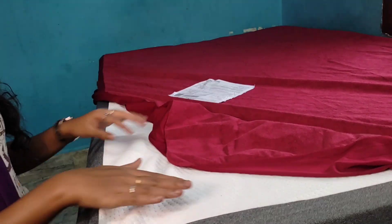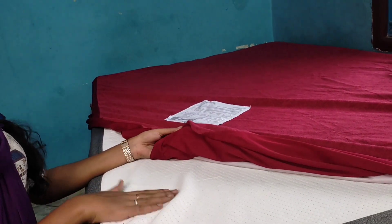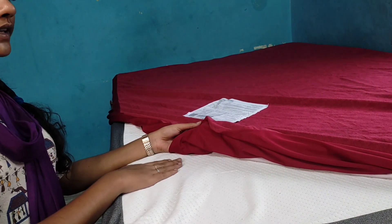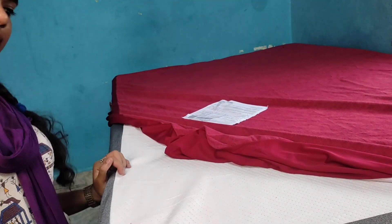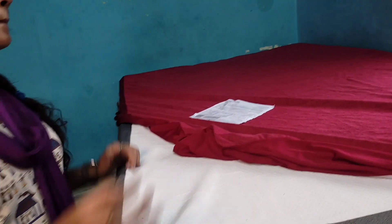We will share the benefits of the mattress. This is an orthopedic mattress, so it will reduce back pain. This is a memorable foam, and it is a lifetime product.